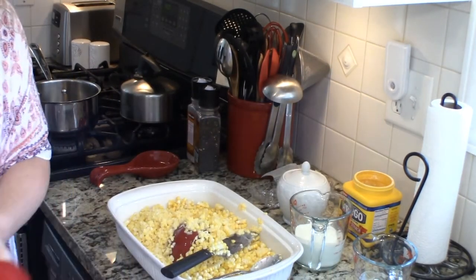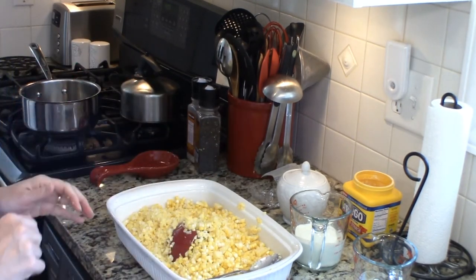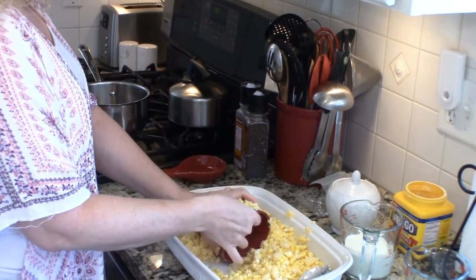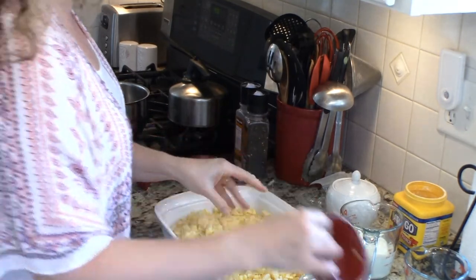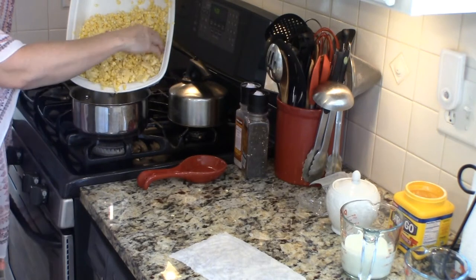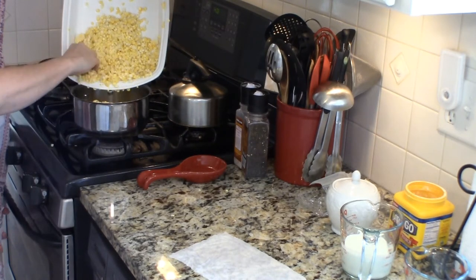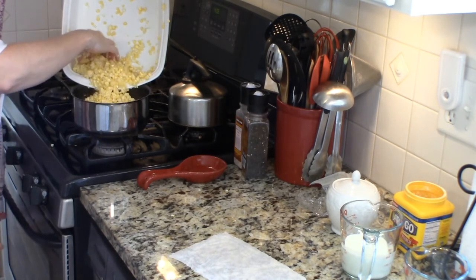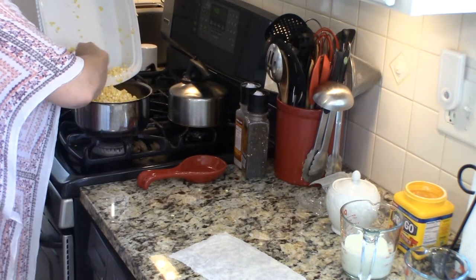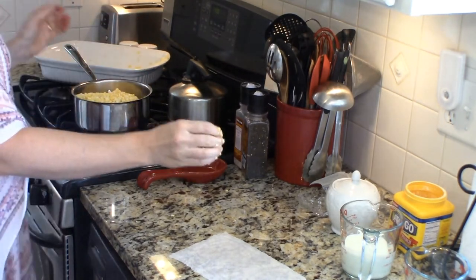I'm going to wipe my hands off here. Then we're going to get our corn into a pan. You can use a skillet here if you prefer — I like a saucepan. We're going to put all of our corn into our pan. Yes, this is messy, and my babies are waiting for me to drop something for them, and I obliged them. Just get your corn in there.